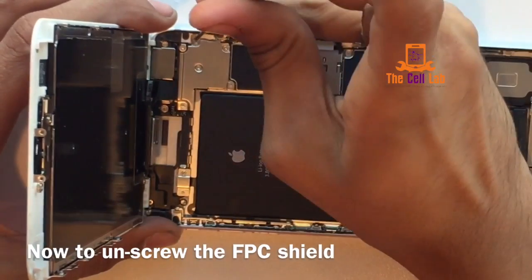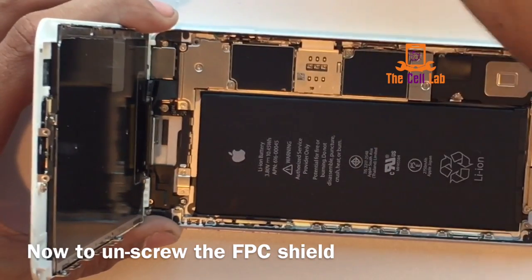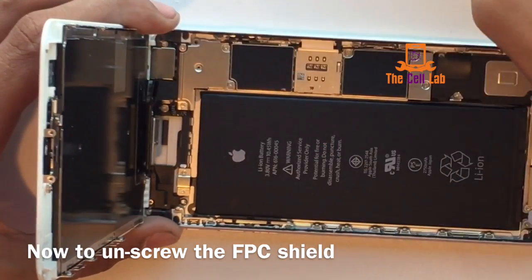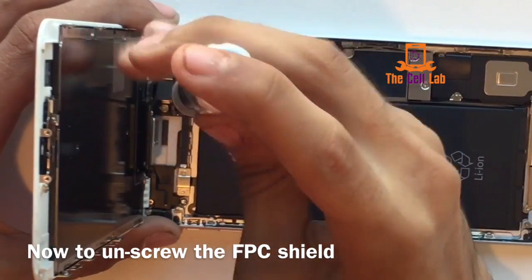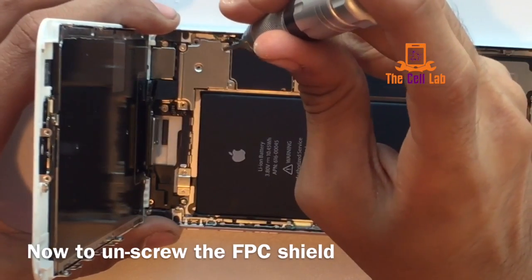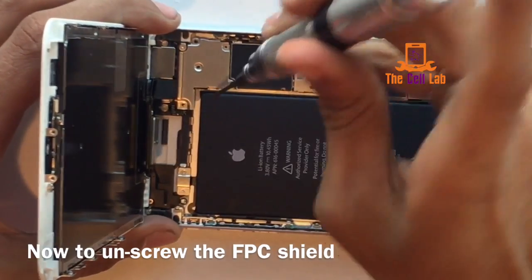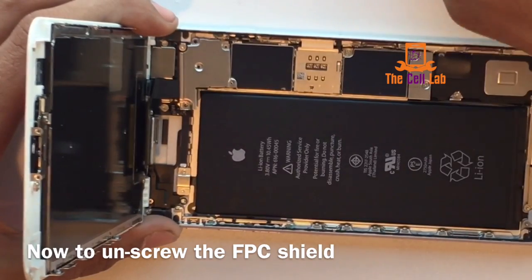So this little metal piece here — you can just call it a metal piece — it's got five screws. What this does is it protects your flex cables and your connections to your logic board, which is like the brain of the phone. If you have Verizon, chances are this is already broke on you — they have a defective phone that they'll never admit to because then they'd have to pay you.